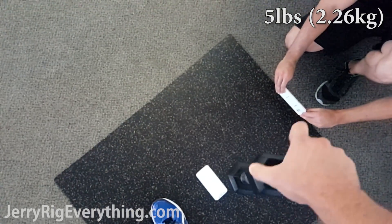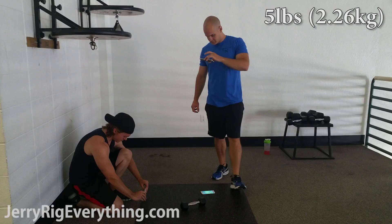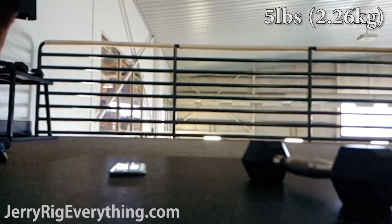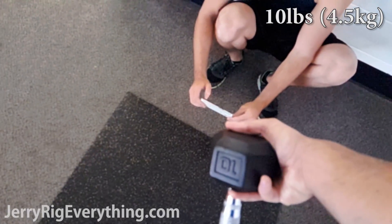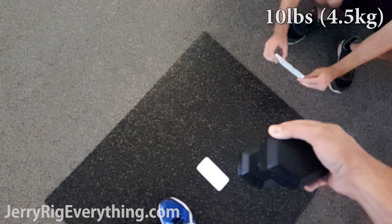Here's the phone itself — it's working, everything's functional on it. Let's get started. First up, a 5 pound weight. This is a 10 pound weight. In 3, 2, 1.